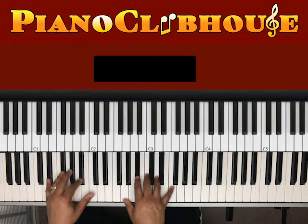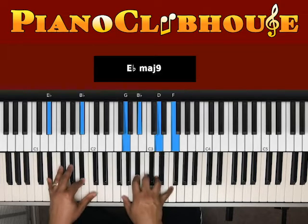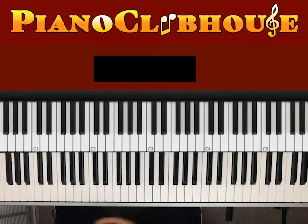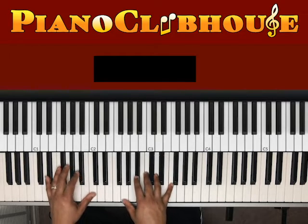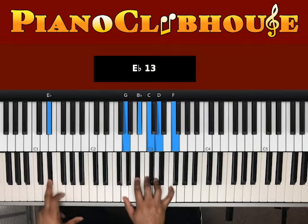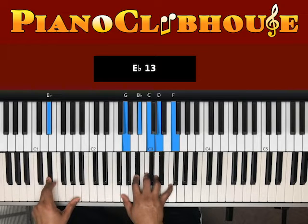The first chord of the intro is also going to be the first chord when they come in with the verse. We have B-flat — I mean, an E-flat in the bass. Right hand, we have G, B-flat, C, D, F.